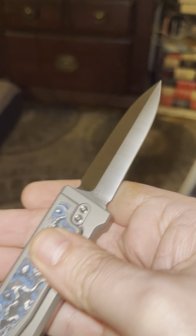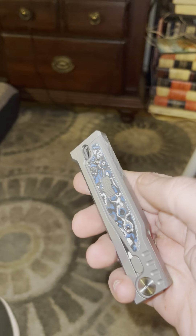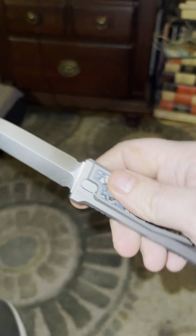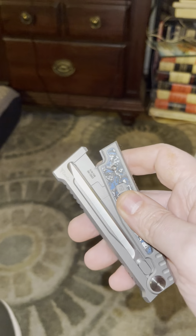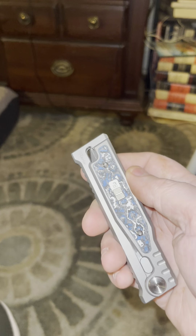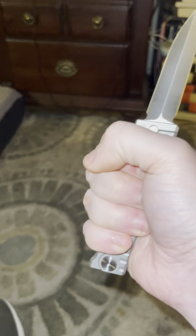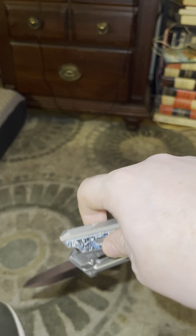Nice Elmax steel — I don't know if you can see that. There it is. Elmax. Nice. Deep carry pocket clip. The first iteration was larger, but it didn't have the lock or the pocket clip. So when I saw this, it's a great size. The ultimate fidget knife.